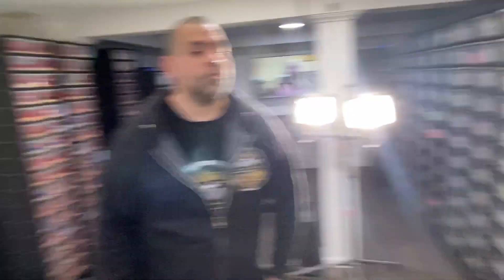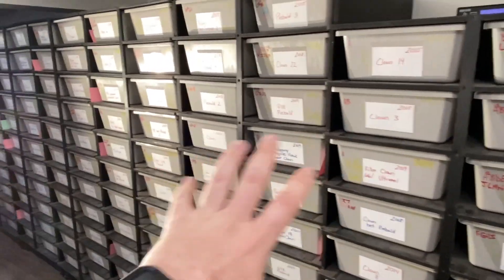Anthony is selling his ARS plastic racks because he's going all-metal in this room — Freedom Breeder ARS metal racks. He'll post them on Instagram, and the tubs are going too. If you're interested, hit Anthony up.